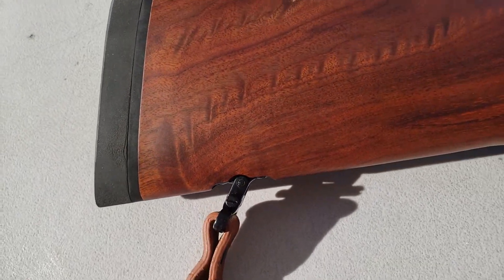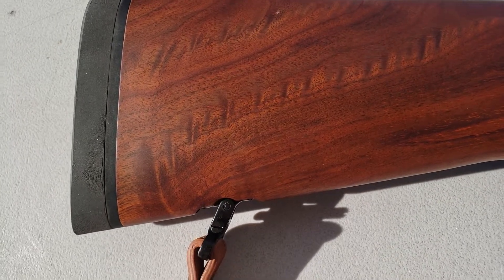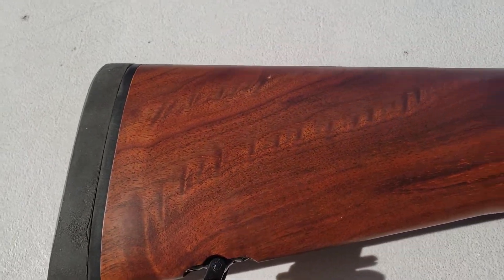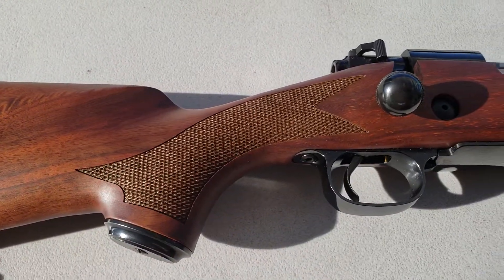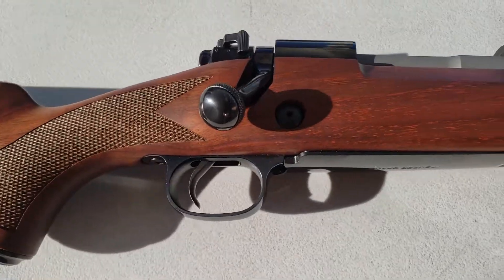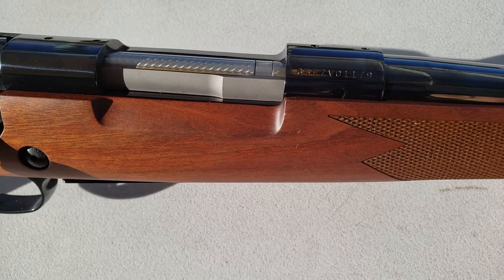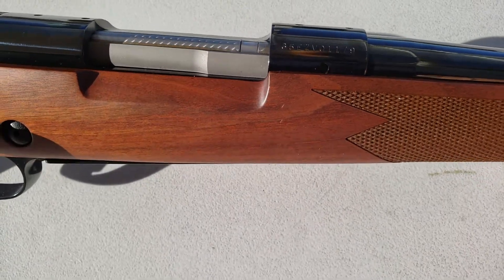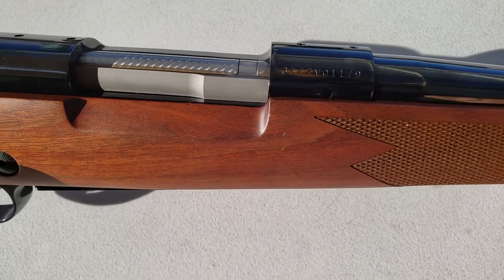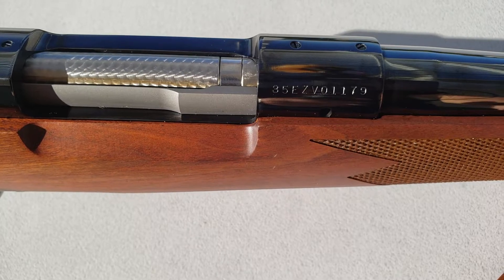This one is super grade. It has a nicer quality wood — this is American Black Walnut. The current production of the Super Grade is in the pre-64 control round feed, Mauser-type action. I'm glad they did that. I like control round feed better than push feed.